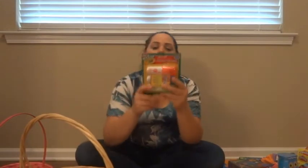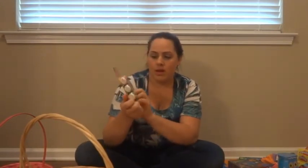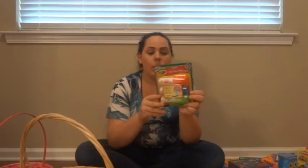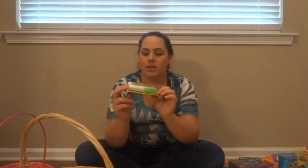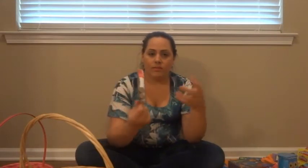I got her washable Crayola My First washable markers. She's been playing with some crayons and I just saw these and thought we'd get her the markers too and see how she likes them. I found these at Michael's — you can use the 40 or 50 percent off coupons on them. They also have little egg crayons which would be perfect for Easter.